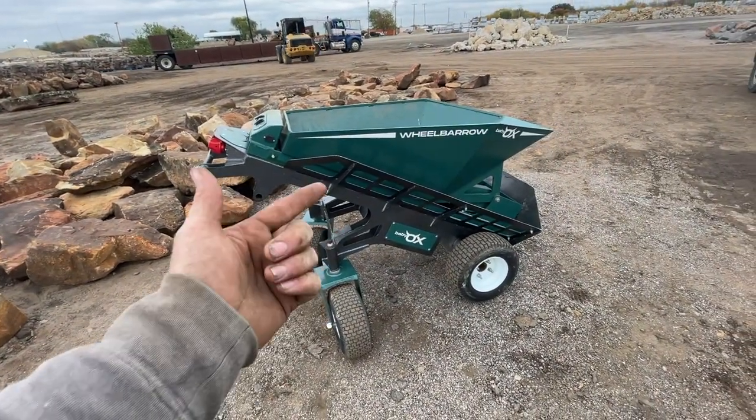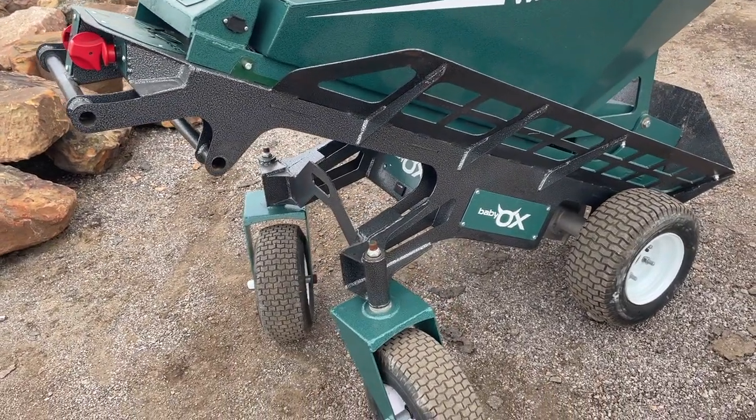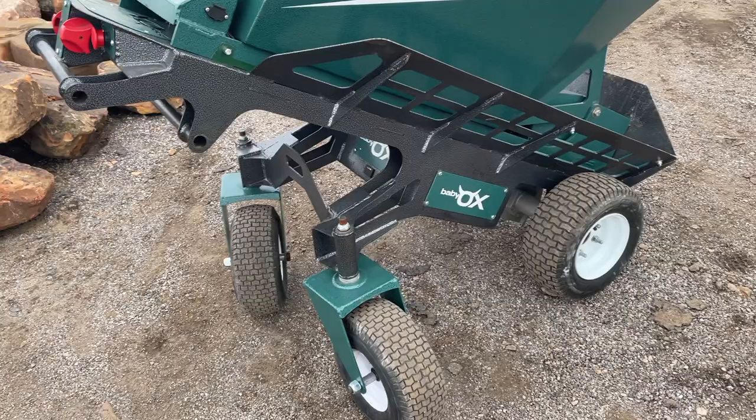You can also go to gettheox.com and from there it will show you all the many different units they have, all the different models and all the attachments. Anyways, let me show you what this baby can do. As you've seen in a couple previous videos about this unit...